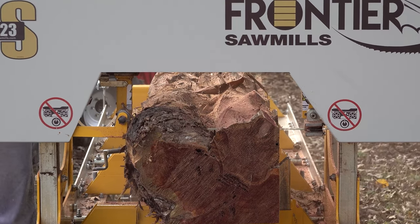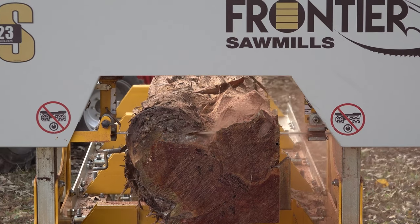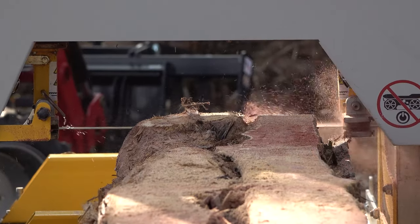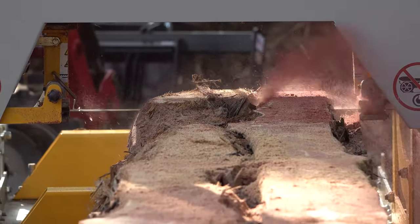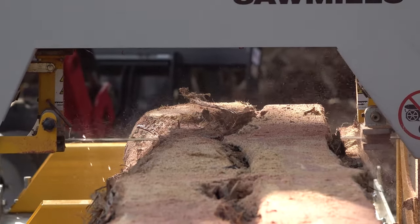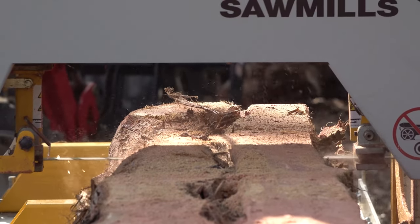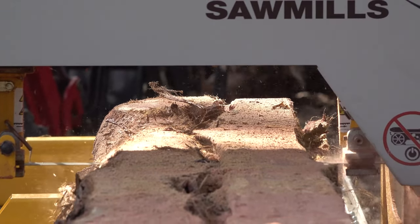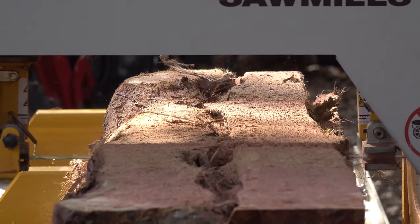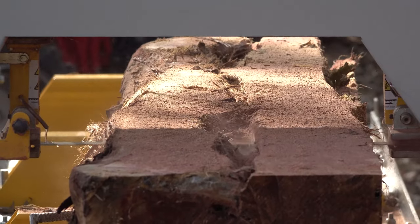Now that we went through the three main portable sawmill types, let's get to the elephant in the room. Sawmilling is tough, heavy work — I'm not a young buck anymore. Is it rewarding? Absolutely. But it's still tough and heavy. There are some sawmills that offer convenience that make it a little bit easier, so let's talk about those.